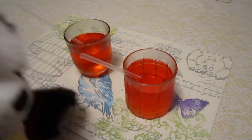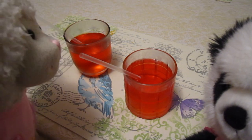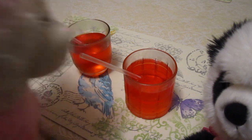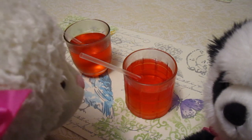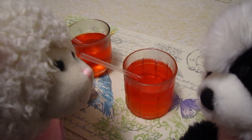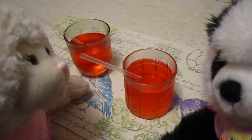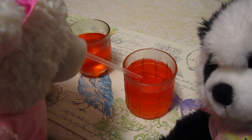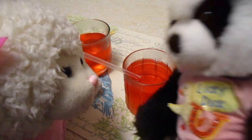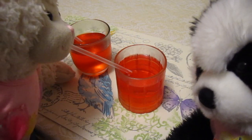'All right, let me move for you — go ahead and try it.' 'Okay, what is going on? It looks like liquid but I can't suck it up in the straw, Panda. Is this the secret ingredient you were talking about?' 'Maybe — go ahead, try again.' 'It's moving like liquid, but nothing's coming up the straw.'